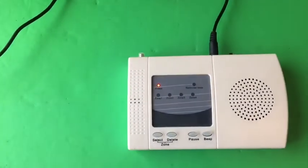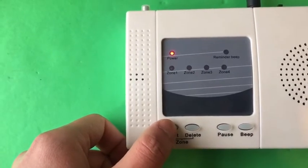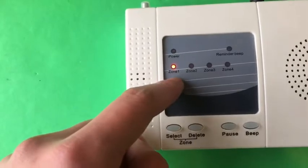Power on the receiver. Press and hold the select button. This button will indicate the light.